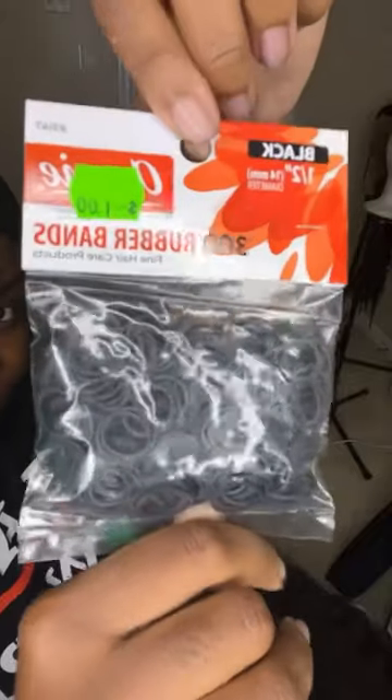Now for my braid, I chose to elongate it so that I could fit more tracks into my hair. So now we're about to use some rubber bands to do this method that I saw from Tiana Chanel on YouTube. Basically you rubber band the ends and then you wrap very tightly.